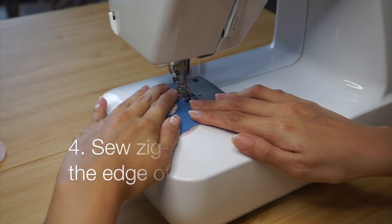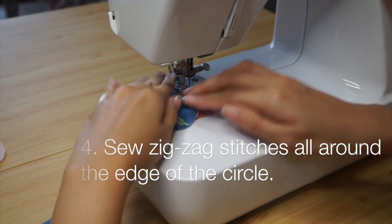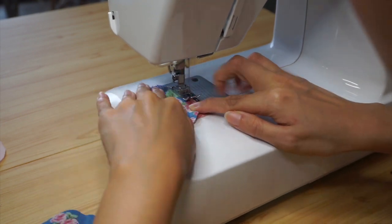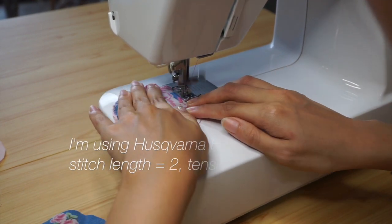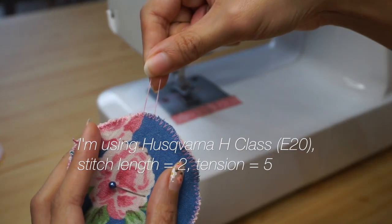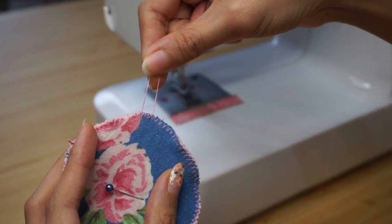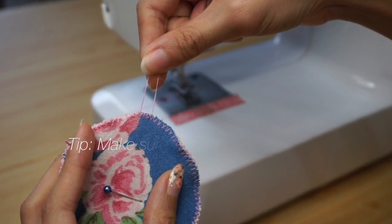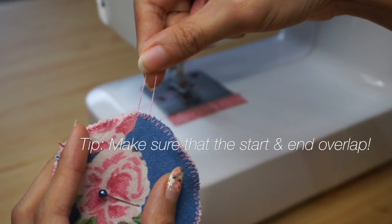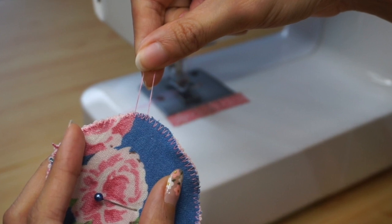Now we're going to start sewing the facial rounds together. Sew zig-zag stitches all around the edge of each facial round. To make the stitches really neat and tight, I recommend using a stitch length that is shorter than average and a stitch tension that is higher than your average tension. Make sure the stitches from the start and end of each round overlap so the stitches won't unravel too easily.